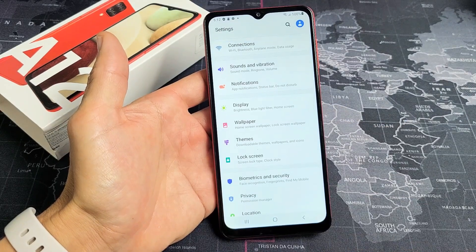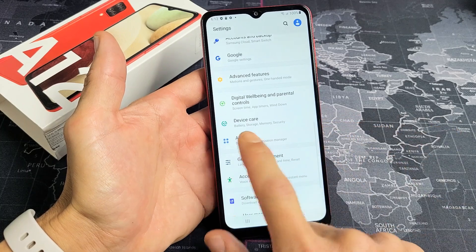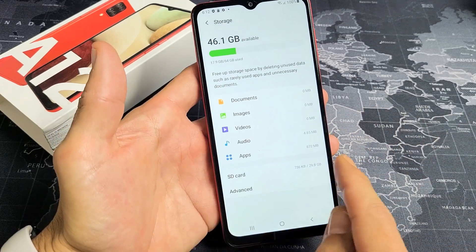From here, what you want to do is tap on Device Care. Keep scrolling down and look for Device Care, which is right here. Tap on that. And now you want to tap on Storage. Now we see SD card down here.